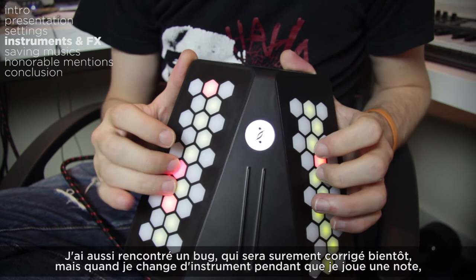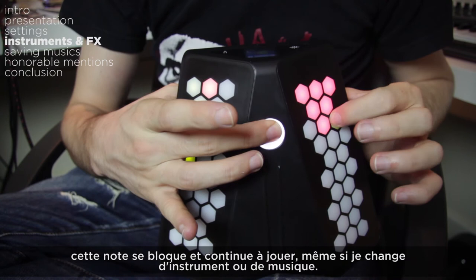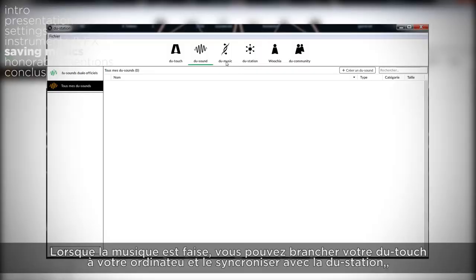I also encountered a bug that will surely be corrected soon — when I change an instrument while playing a note, that note gets stuck and plays on and on, even if I change the music I'm recording. It can be avoided easily by being careful, but sometimes I had to restart the DUTOUCH because of it.